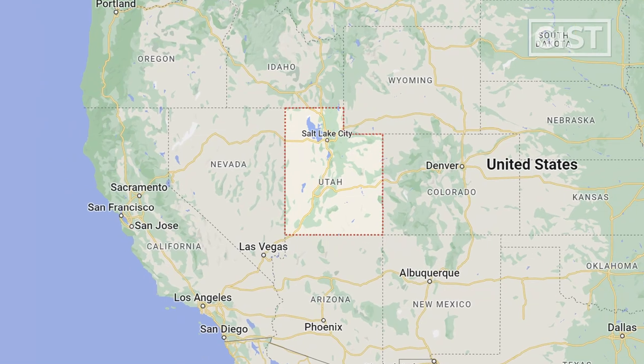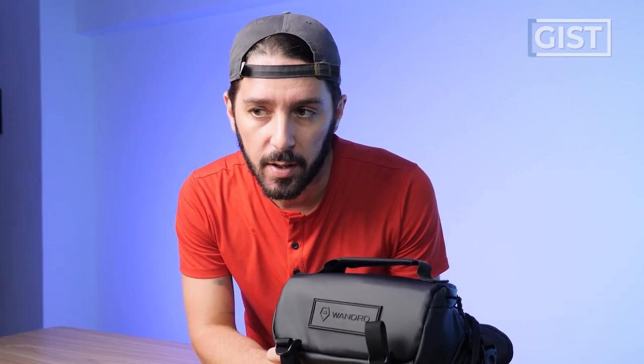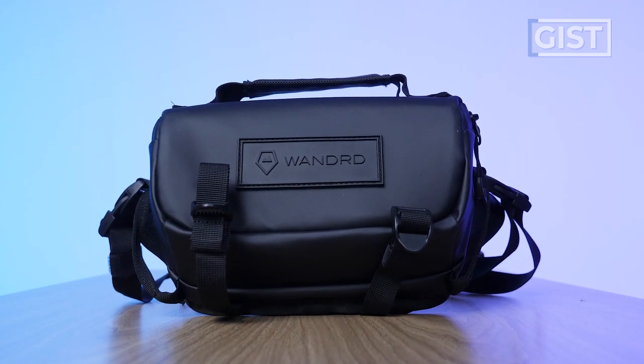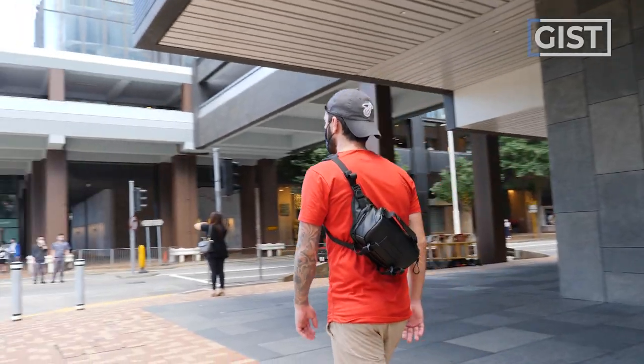Based out of Utah in the United States, Wandered is a backpack and travel gear company that specializes in a hybrid of photography gear that non-photographers can also get a lot of value out of. But will this be as photographer and non-photographer friendly? It's a hard shell, 3-liter sling that's highly weather resistant, and has a couple of interesting features.